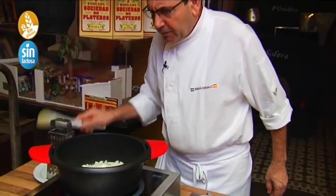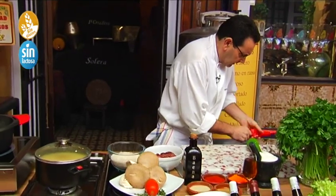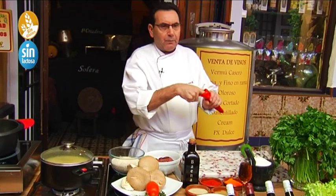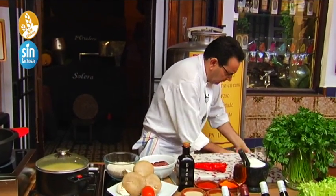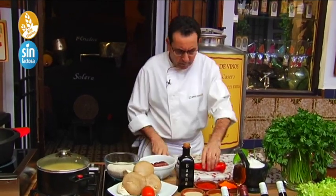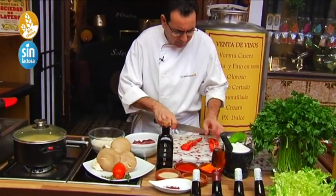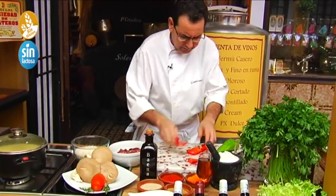Meanwhile, we continue with the pimientos — the red and the green. First the red. These are seasonal peppers right now, very tender, very good for cooking. You can also pickle and dry them. We remove the seeds from the red and green peppers. Some seeds remain but we remove them now — we cut it in half and in half again, and remove the extra seeds.